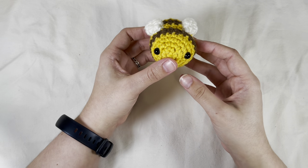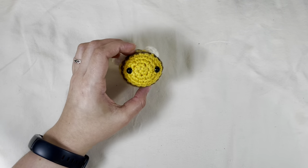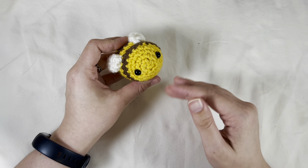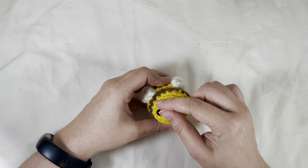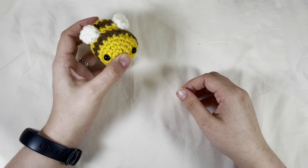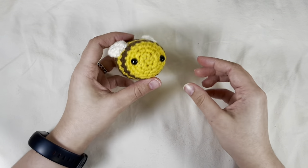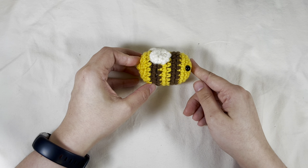So now you've got a small bee. You could add in a mouth if you'd like — I don't really like adding the mouths to the bees, but I do like adding blush when it's not this mustard color. A pale yellow looks really good with some blush on there. But this is how I do my small bees.